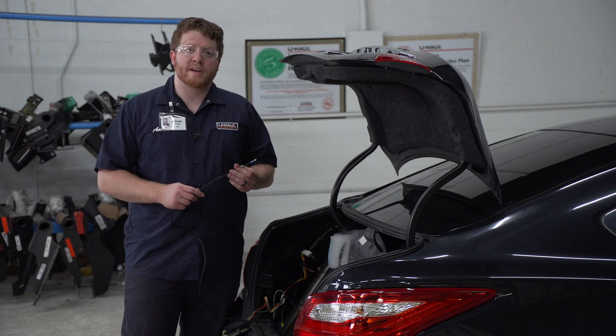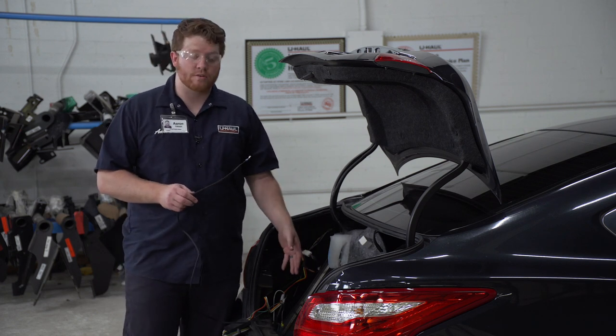Now we're going to bring our black power wire underneath our vehicle. We're going to go through this vent on the driver's side — we're just going to push it down.